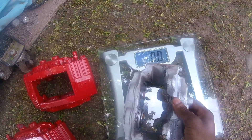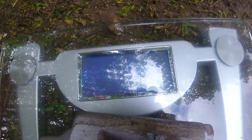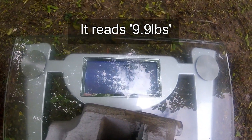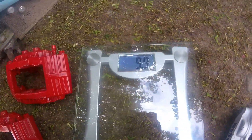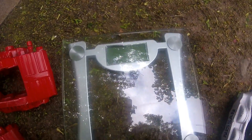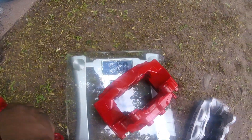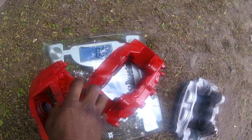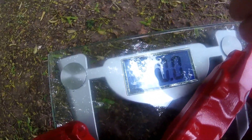Put this on there — weighing in. 9.9 pounds for the steel calipers. Now let's try the aluminum ones — let's get it to turn on. 2 aluminum calipers, and it won't even weigh them because they're too light. Ain't that some shit.